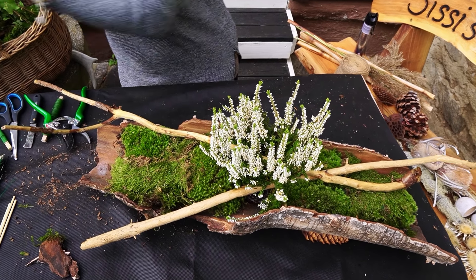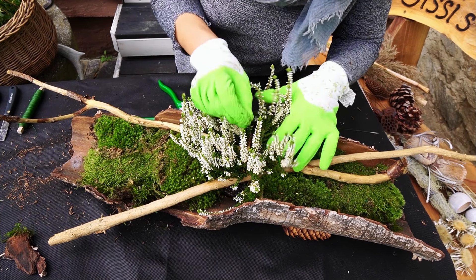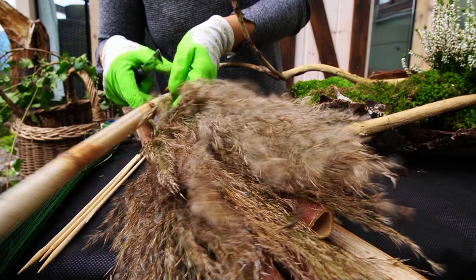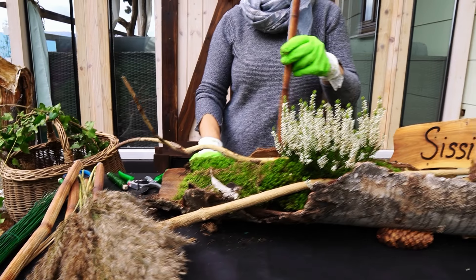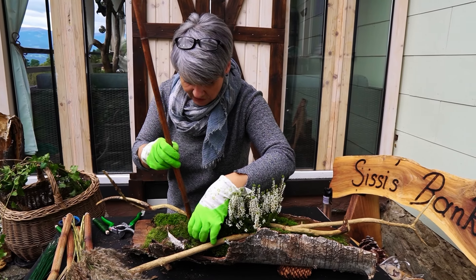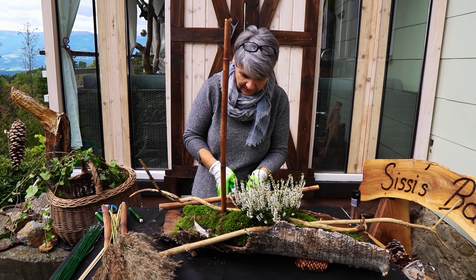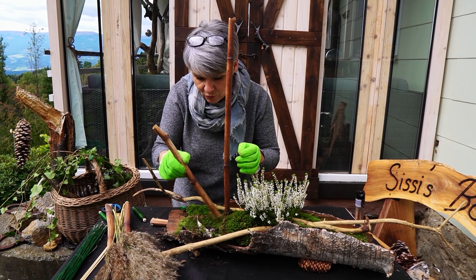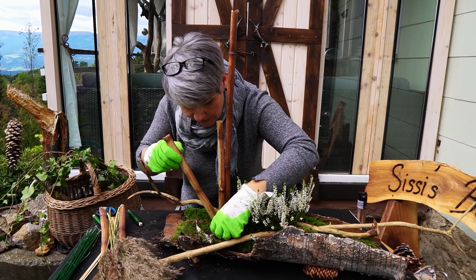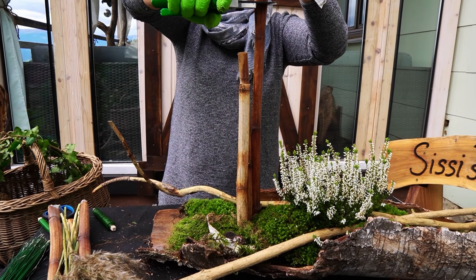Das befestige ich mir mit meinem Draht – ich mache einfach so ein Hafterl, oder wenn ich ein größeres Hafterl habe, könnt ihr das natürlich auch verwenden. Jetzt nehme ich meinen Knöterich, weil den möchte ich stehend einarbeiten – es wird länglich, aber trotzdem hoch, nur ganz, ganz zart hoch. Das wird nicht so ein üppiges einseitiges Gesteck, sondern wirklich nur eine zarte Variante davon. Ich kann das Moos wieder ein bisschen auf den Seiten schieben, weil ich weiß ja vorher oft noch nicht ganz genau, wo ich meine Stäbe brauche.